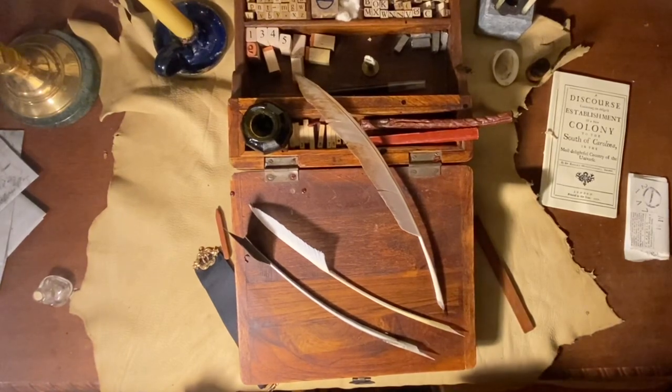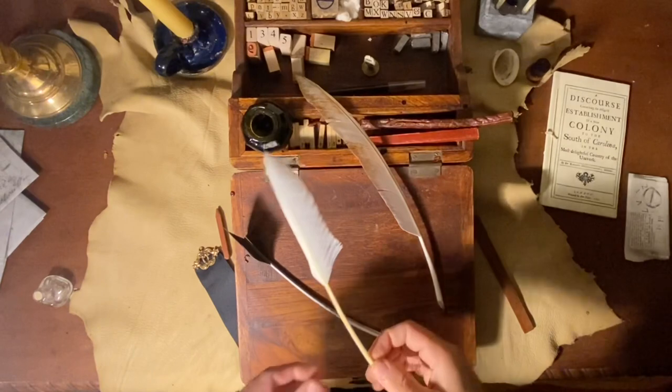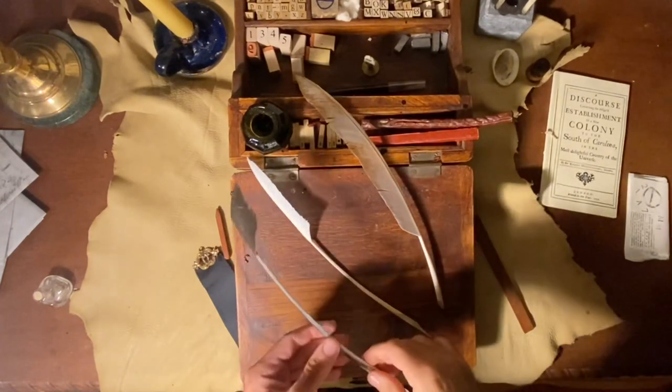Ladies and gentlemen, good evening. This is David Gillespie with Pumpkin Town Primitives. Tonight we're going to go straight into a little video about a primer for how to begin writing with a quill pen.